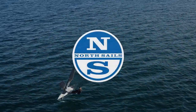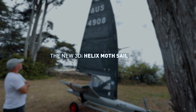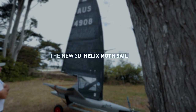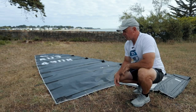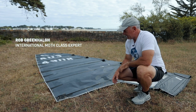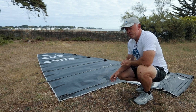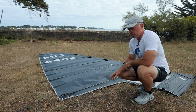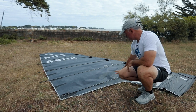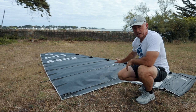I'm Rob Greenhoud and today we're going to introduce the new 3DI Helix Moth Sail. This latest Helix Moth Sail is made solely of 3DI. We've removed the Dacron Luff Tube and now we have a fully molded sail. You can see from both the deck sweeper and the luff tube we have continuous 3DI cloth.